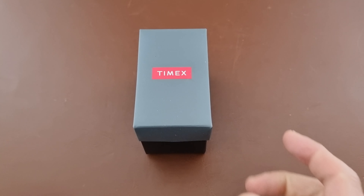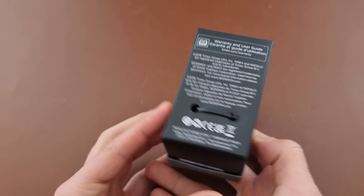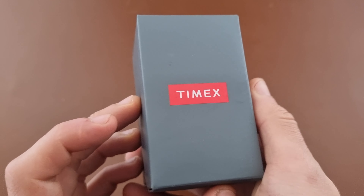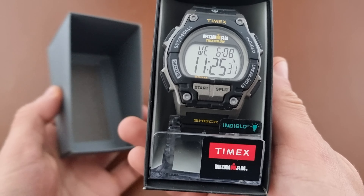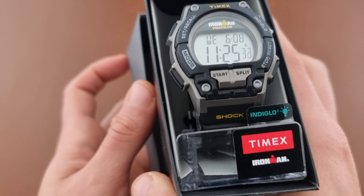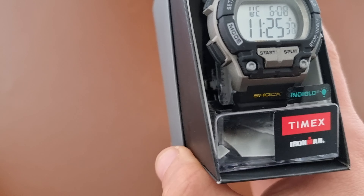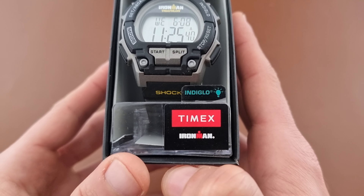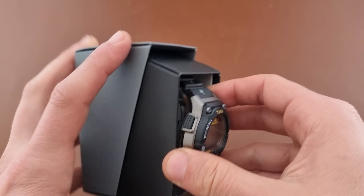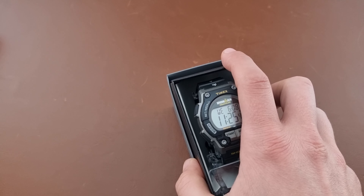Hi everyone, hope everyone is doing fine today. Here's Abdul and today we have another unboxing and first impression video on a watch that I ordered from Amazon try before you buy. It's the Timex Ironman Triathlon T5K195 — that's the reference number — and as you can see it's the G-Shock version, let's say, of Timex.